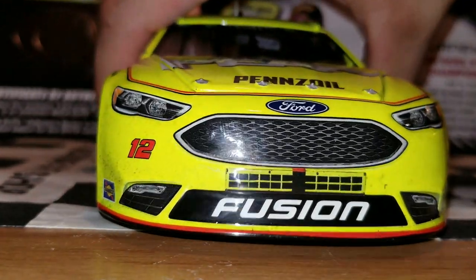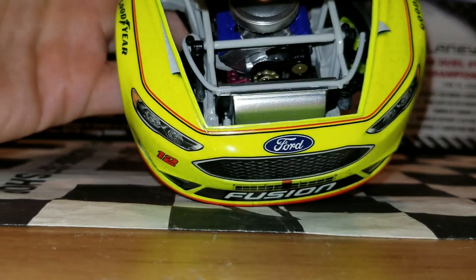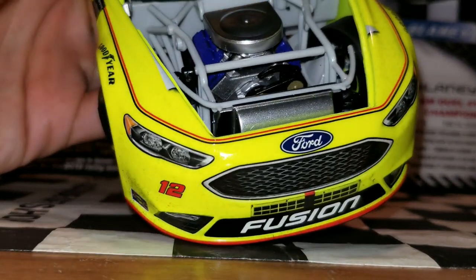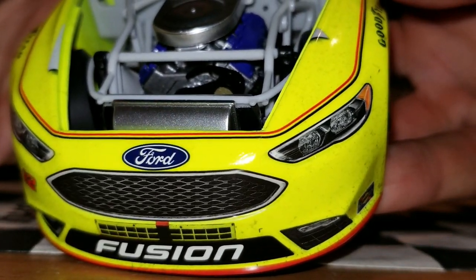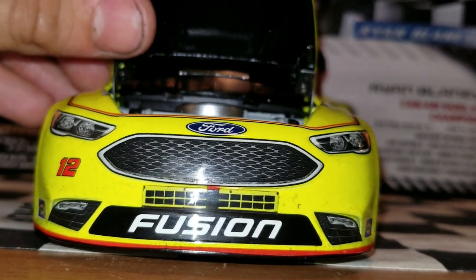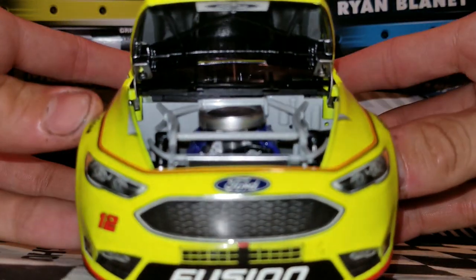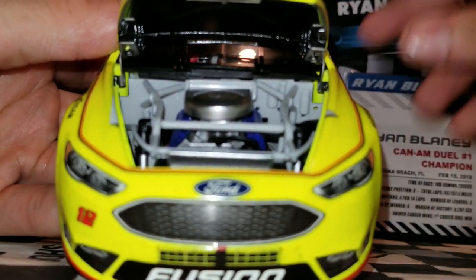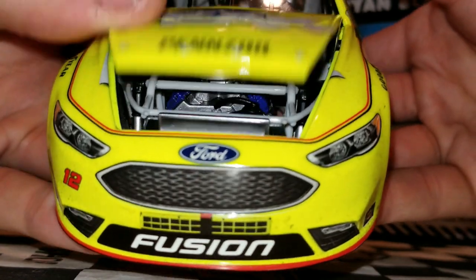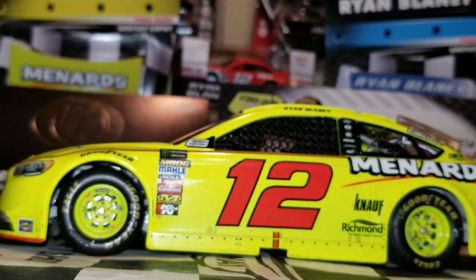Now we're going to get on to the hood — not really much to go into detail. Still a pretty generic looking hood. We are missing the hoses that are supposed to come out — there are little holes right where they'd go. And of course, we do not have the tethers either. So that's a feature we are missing on the Elites, which is unfortunate. But you can see why they cut down $20 for this car, even though these are basically the ARCs from last year with just a few little features like the side mirror.